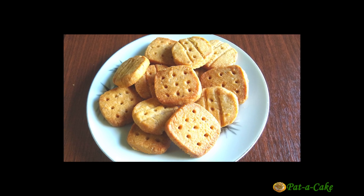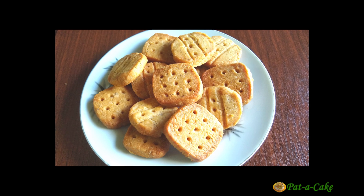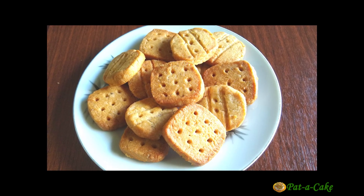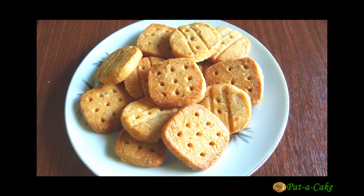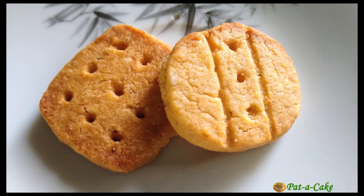Welcome back. Today I'll be showing you my go-to recipe for whenever I'm in the mood for crisp and tasty homemade cookies or biscuits. These are not only 100% atta biscuits, they are also eggless and are made without any baking soda or baking powder. Best of all, they're crunchy and delicious.